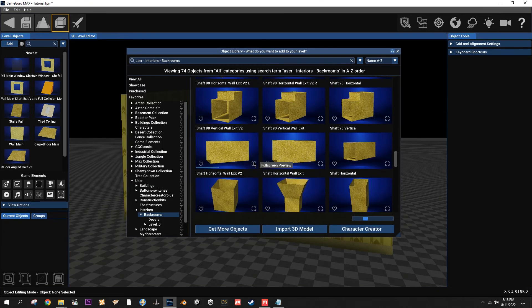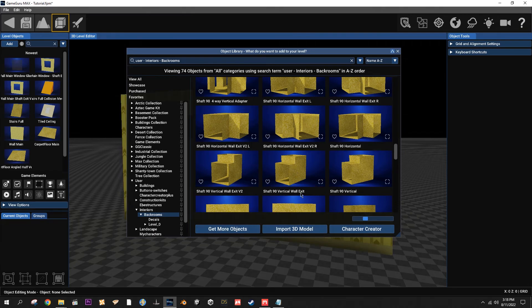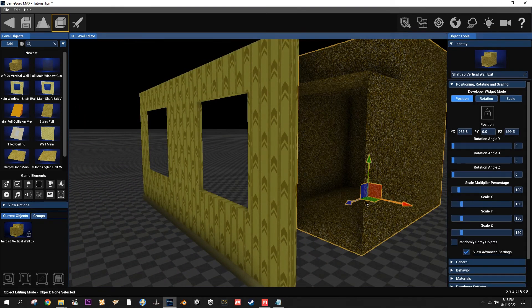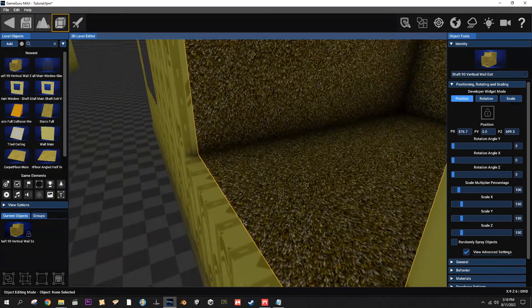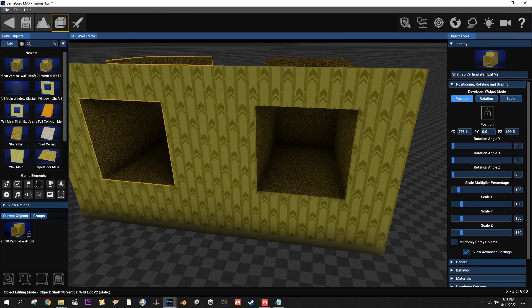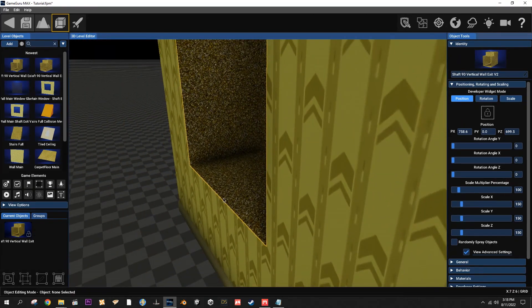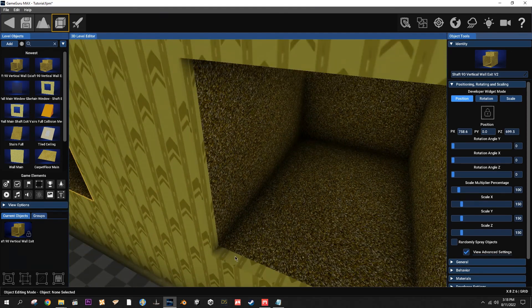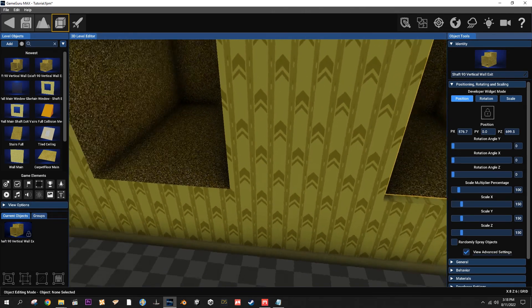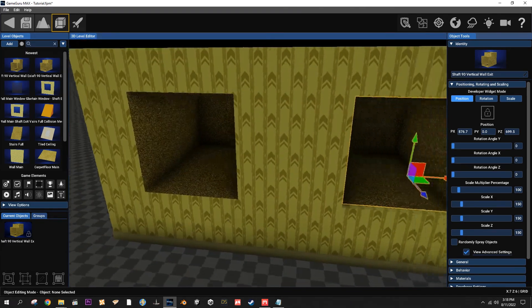Notice how this one you can see the inner edge and this one you can't. This one can be used as just a window - I made a little window glass for it - or you can use it as an exit. Shaft 90 Wall Exit has no v2 on the end; this one's got the v2. The regular version goes to the very back edge of the window, however the v2 goes to the very front edge, so I had to remove that inner border to avoid clipping.